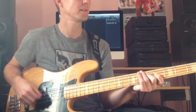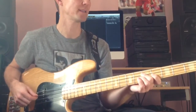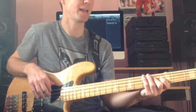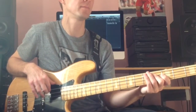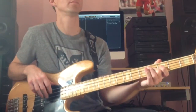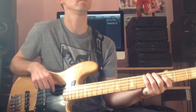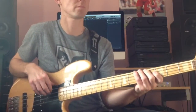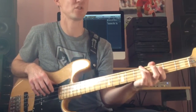F sharp to D. Then a little reggae bass line: C sharp, A, B, A flat. It's nice there, I like that bit. E, F sharp.